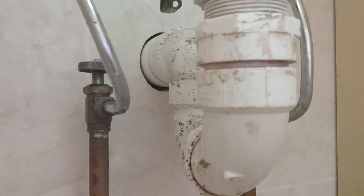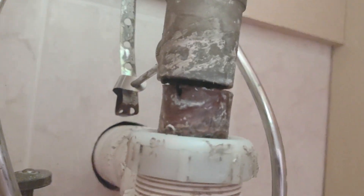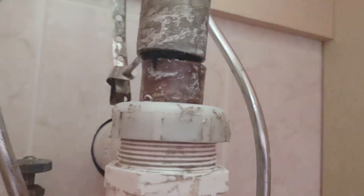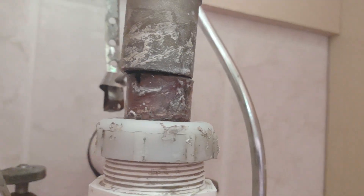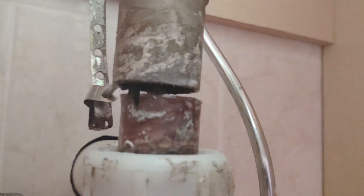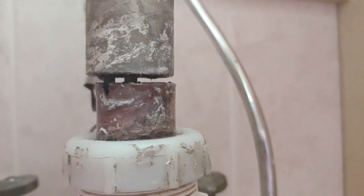I want you guys to see this pipe - what is this? This is from around 2004, so about 20 years old. I made a duct tape repair on this and let me tell you it never leaked. I swear by duct tape. Look at how that happened - that's a slip joint, metal to PVC.